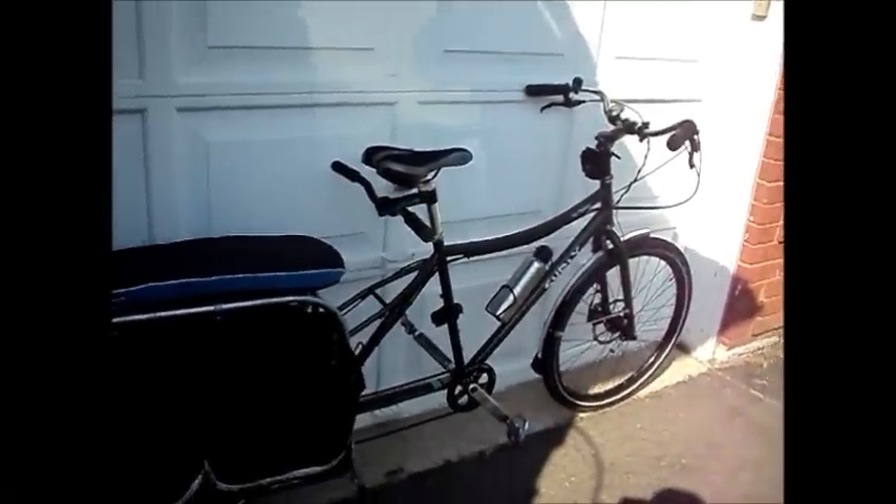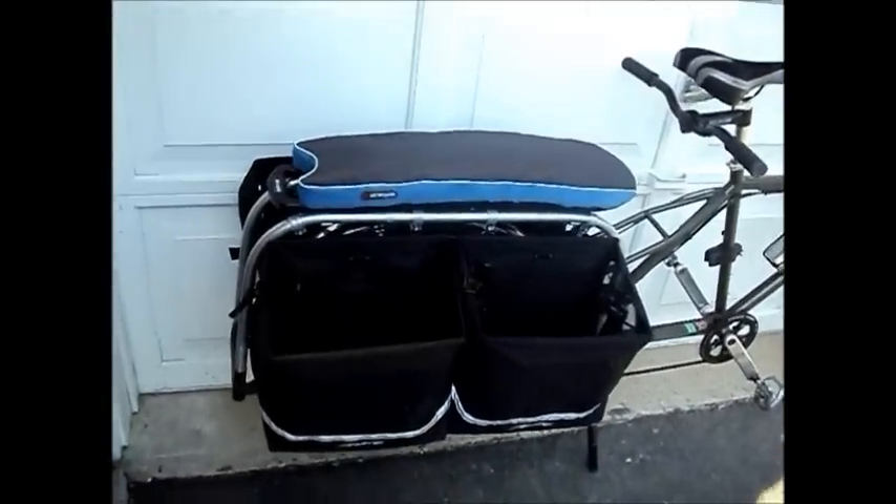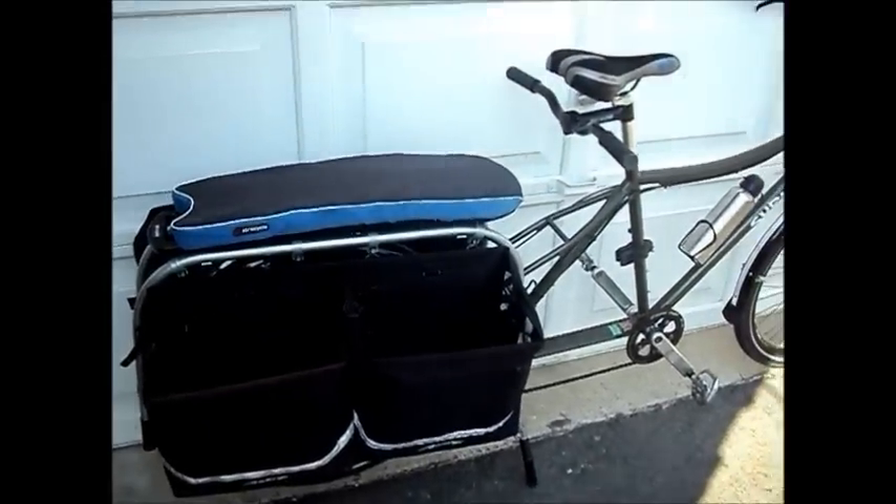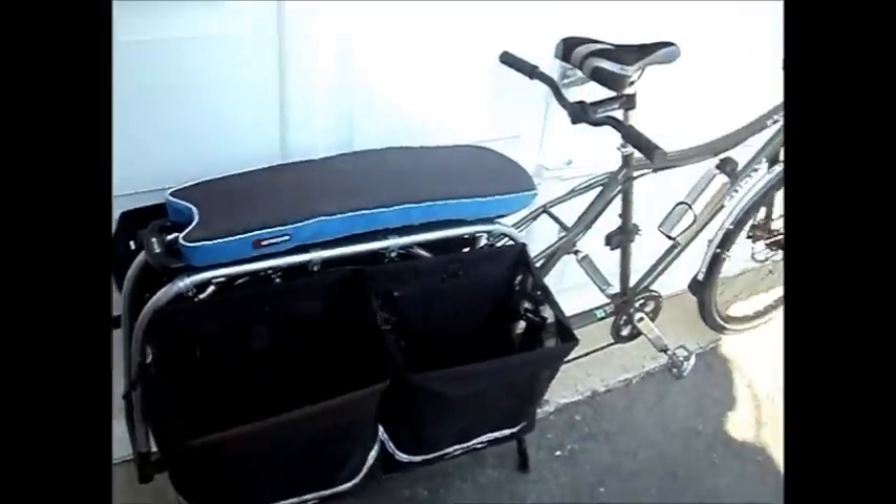This is a look at my Surly Big Dummy. It's currently set up with four shopping-type panniers, which have quite a lot of capacity. You can easily drop $200 at Costco and fit it all in those bags.